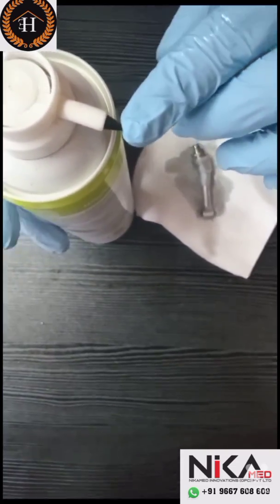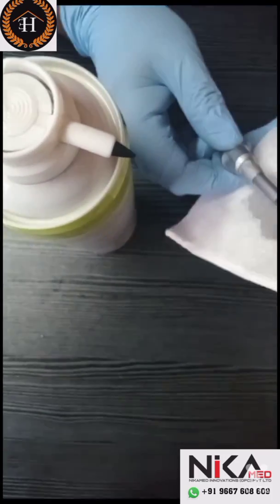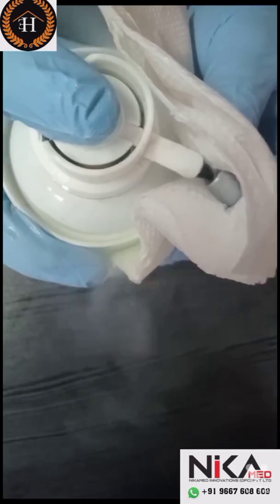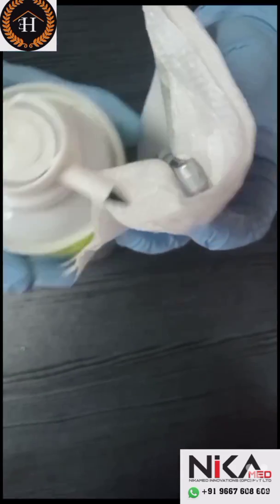Remove the F-type nozzle. Now take the handpiece, cover the head with tissue, keep your forefinger on the head, press the spray with full pressure, and simultaneously press the headcap. The handpiece is now lubricated.